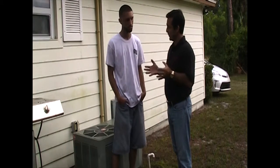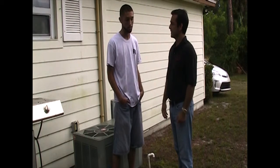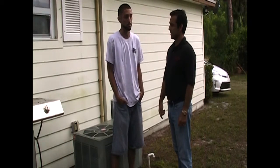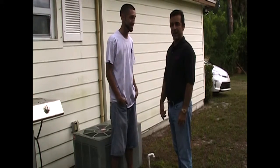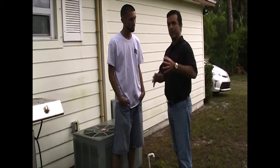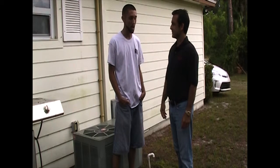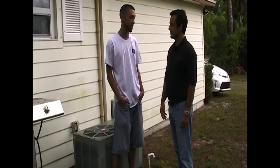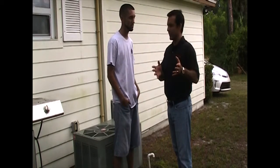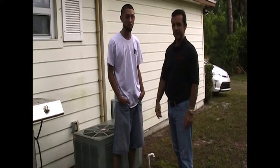Now, annual services — is that important for owners to do? Oh, very important for us to come out and service the AC so it can last more than 10 years, once a year. And that's good advice, because to replace the whole system, what does that run about? I'm going to give you the top number — I would say $4,000. So you can make a $4,000 investment every 8 to 10 years, or stretch it out a few more years.